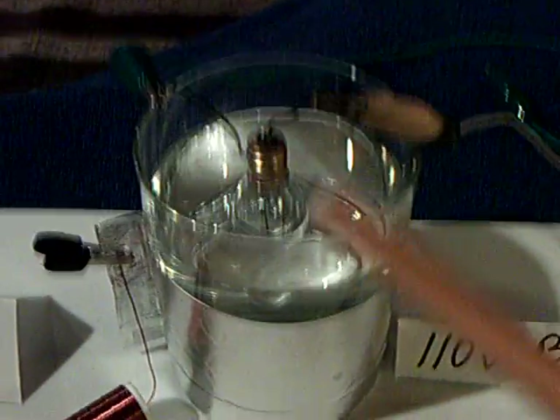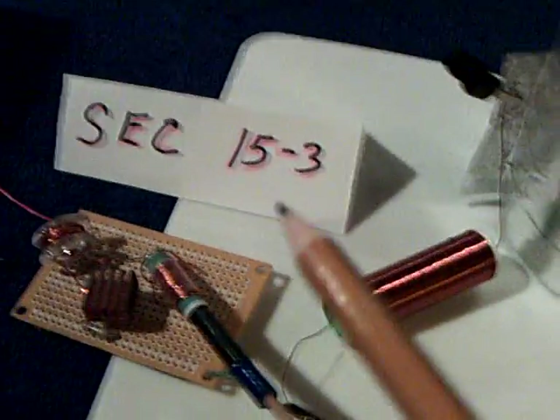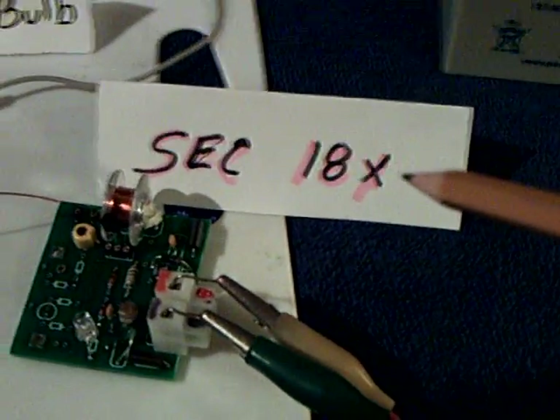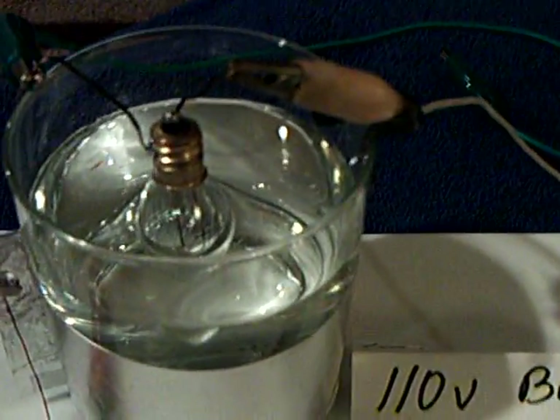In the video, he has a 110 volt nightlight bulb suspended in a beaker of water with aluminum foil around the beaker. On one side he had a SEC 15-3, and on the other side he had a SEC 15-3. I'm going to use a SEC 18-8, 18X. He did drive them on 22 volts; I'm just going to use 12, so my bulb isn't going to be very bright, but I think it's going to show the point.